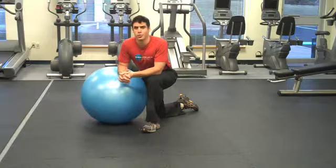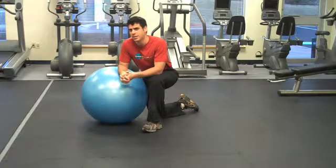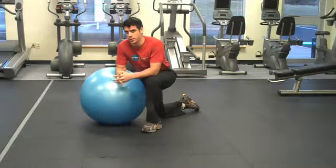Hey everybody, I'm Dr. K, creator of lifthardplayart.com and abstrengthguide.com. Today, I want to talk to you about a simple, yet incredibly effective exercise.